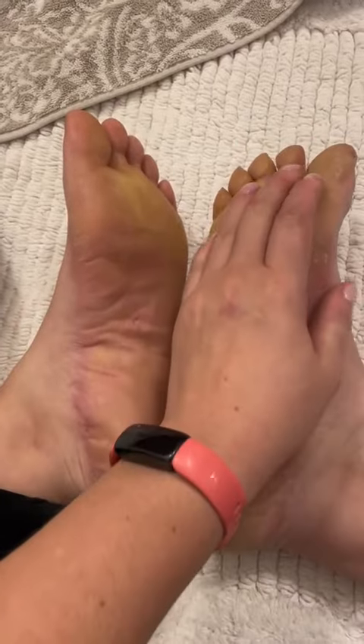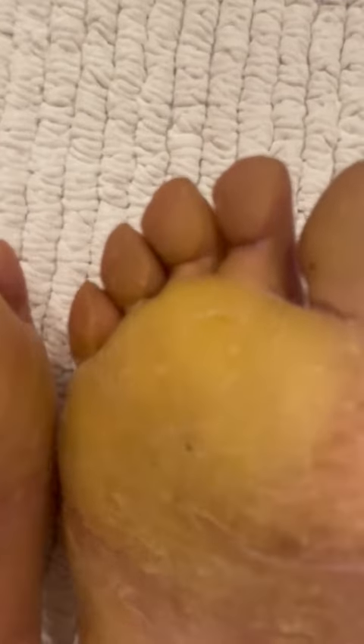On the left here is three or four days of growth. On the right here is three and a half months of growth.